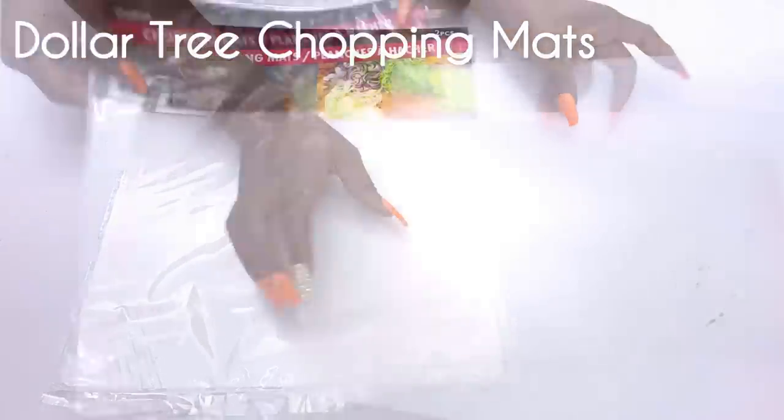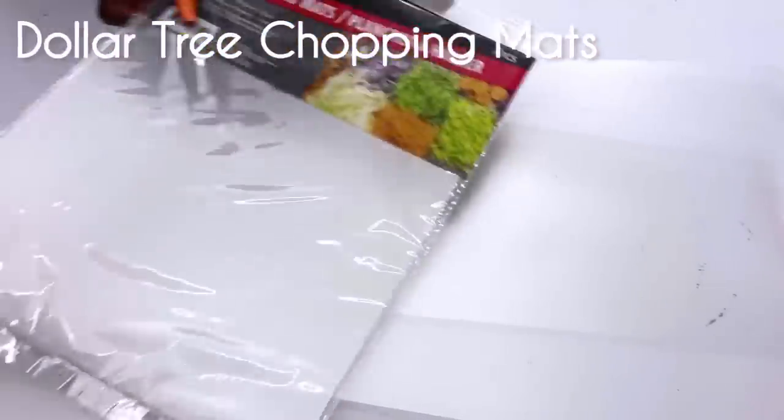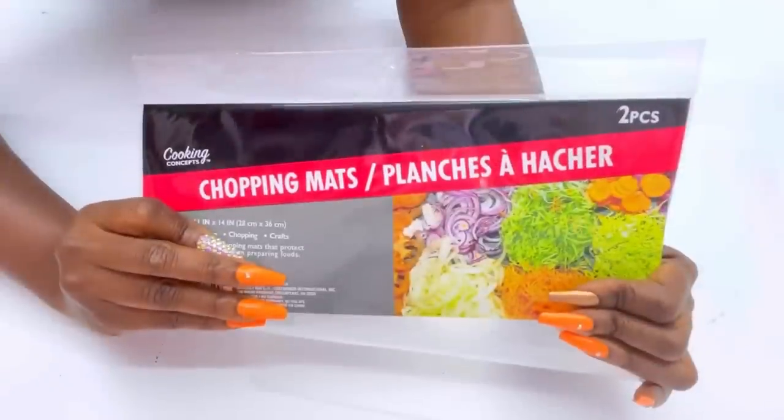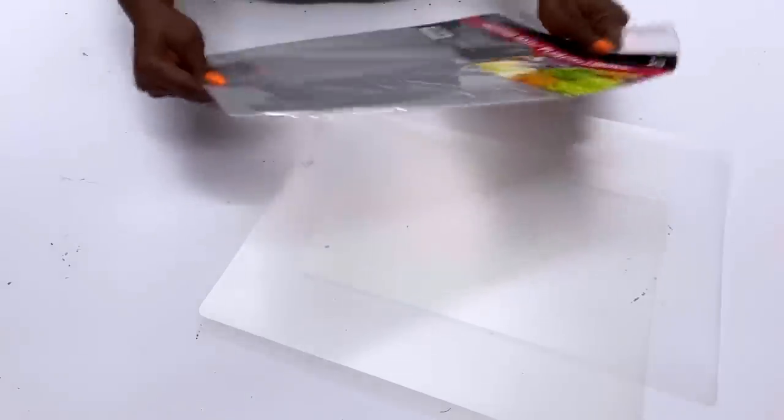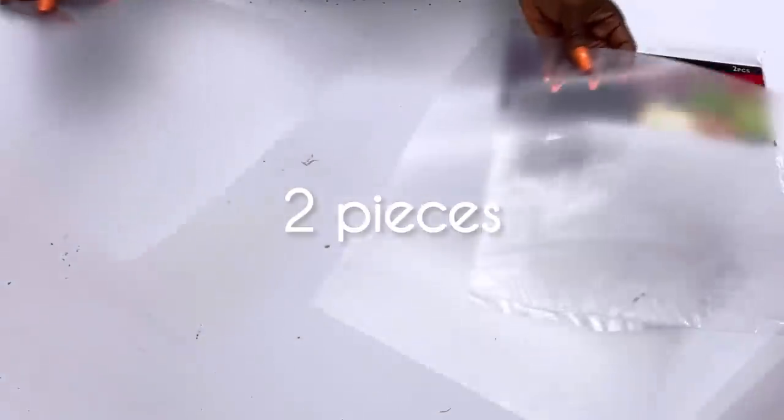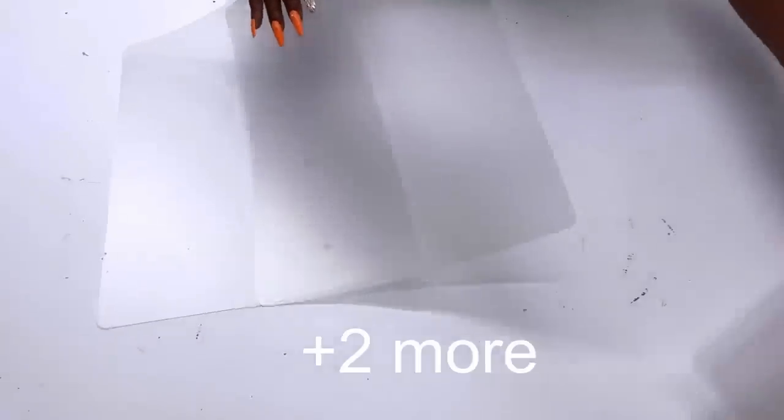I'm starting today's DIY with Dollar Tree chopping mats. These come in a pack of two and I'll be using two packs for this project, so in total I'm going to be using four pieces of chopping mat.